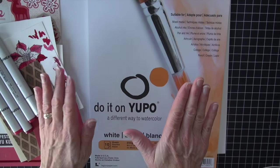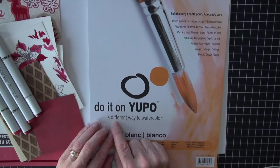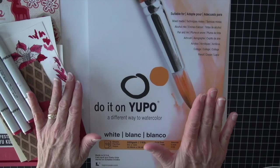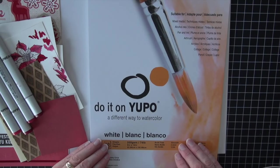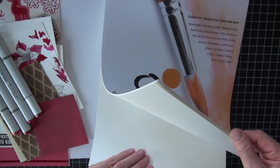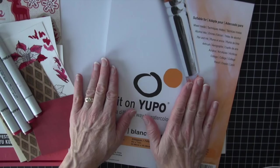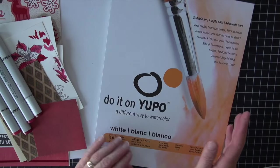I'm also doing something a little different in that I am coloring on a paper called Yupo — I think that's how you pronounce it. It's their watercolor paper. It's a white paper, actually a little off-white, and it's very, very slick on the surface. The coloring is going to look very different with my Copic markers.